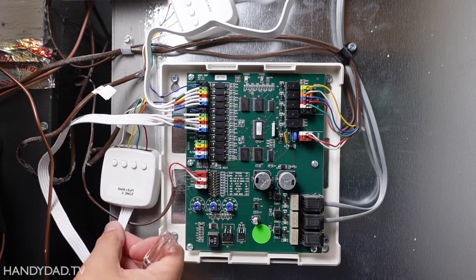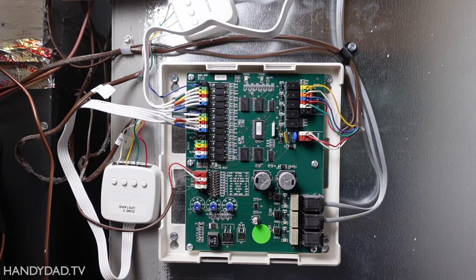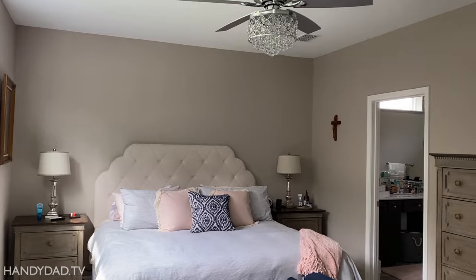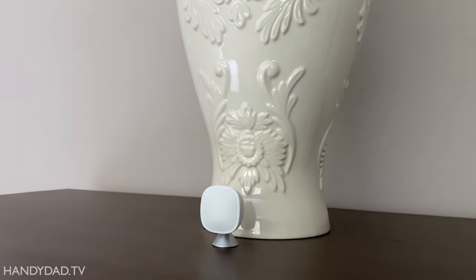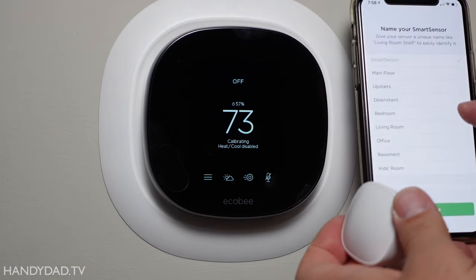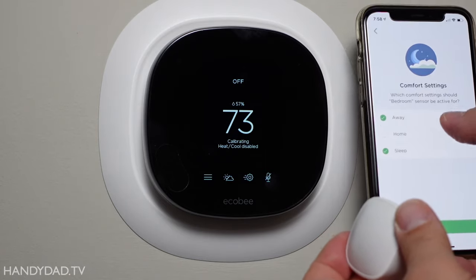It's possible the furnace transformer may need to be upgraded if it's not strong enough to power a zone board plus two smart thermostats. Mine seems to be handling it fine, but you should just be aware of this potential issue. One of my favorite features of the Ecobee is the smart sensor, which measures temperature and occupancy in different rooms. They can virtually follow you around the house and keep you comfortable wherever you are. I put them in bedrooms and configured my thermostats to use those sensors to keep the bedrooms comfortable at night while we're sleeping behind closed doors, and they work great.